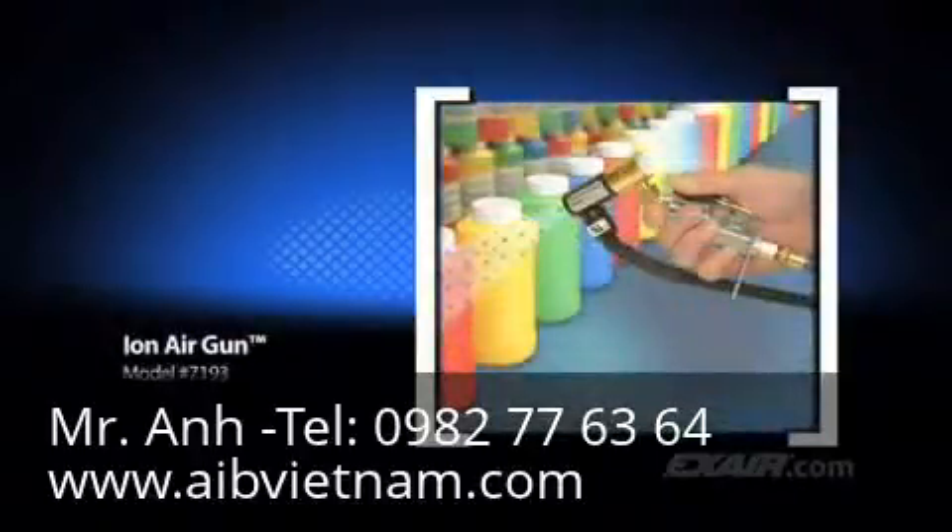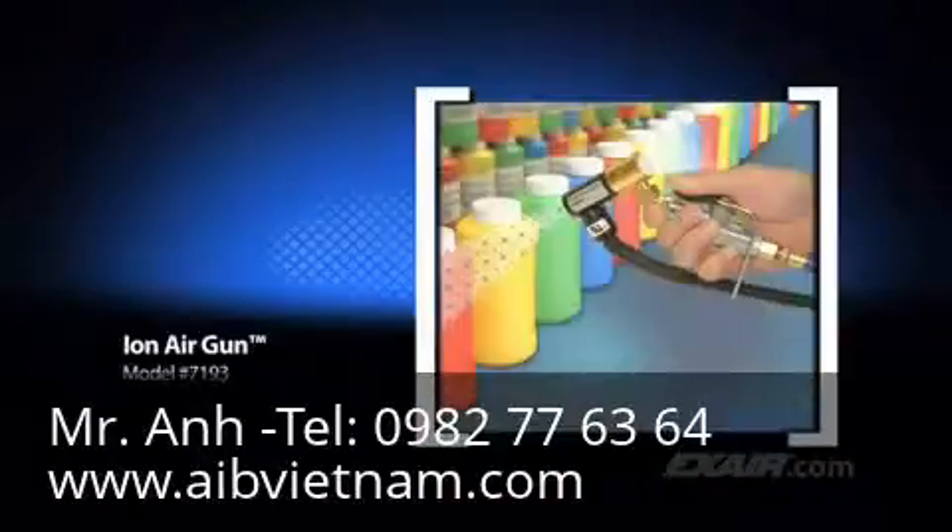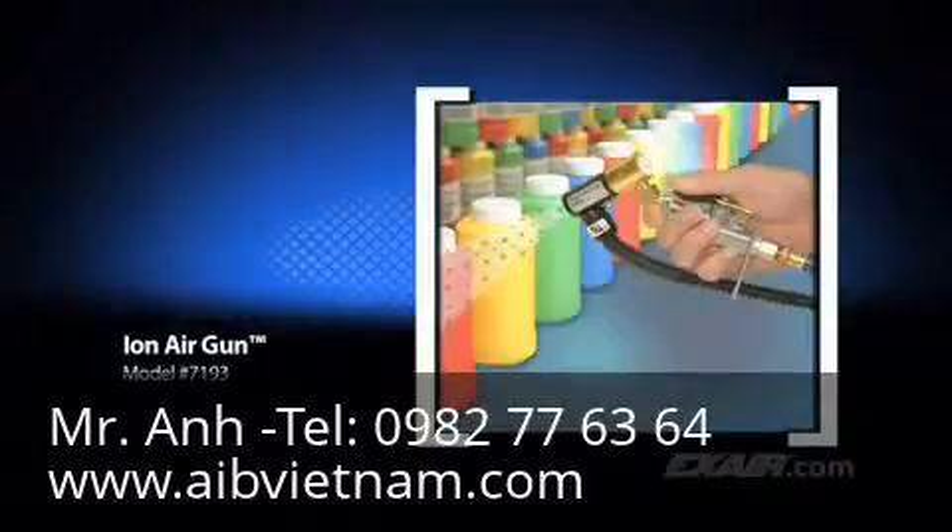It's shown here blowing off dust and contaminants from plastic bottles prior to applying the label. It's commonly used to eliminate static and dust from three-dimensional parts prior to packaging.